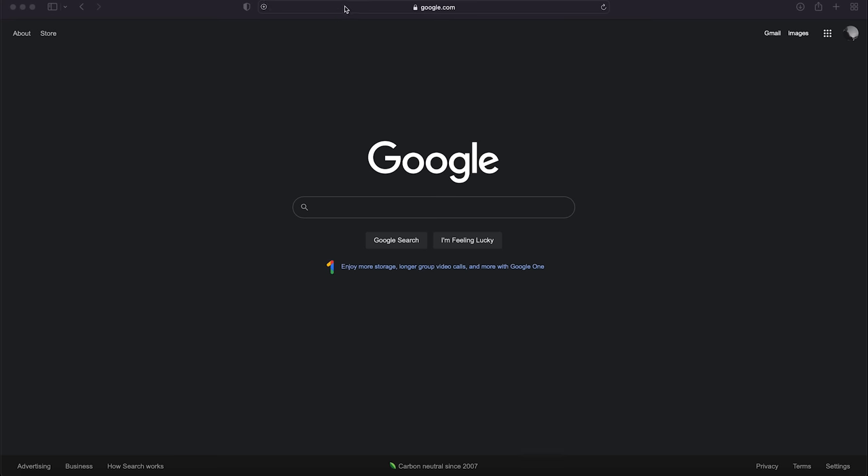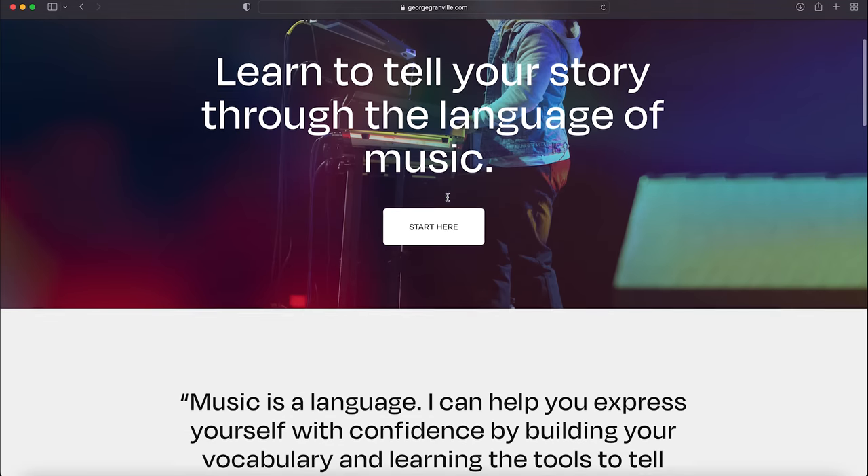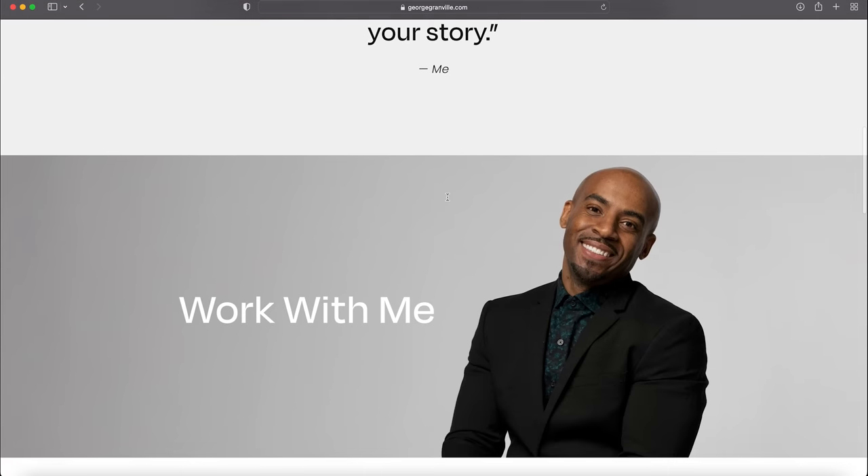Yo, what's up family? George Granville here. If you're an aspiring musician and want to take your playing ability to another level, I have the platform for you. Go to georgegranville.com — to all of my keyboardists, organists, pianists, this content is just for you.